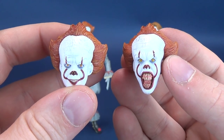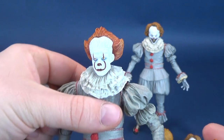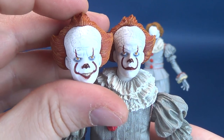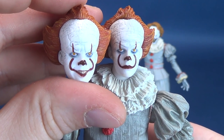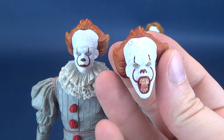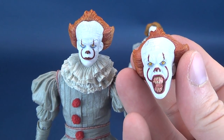Here are the head sculpts that came included with the original figure. I'm not sure if this was the default head, but I believe it was. I'll probably switch it out to the smiling head sculpt myself. But those are the various head sculpts that come included with that particular figure.